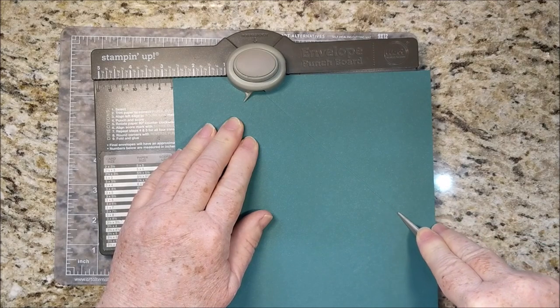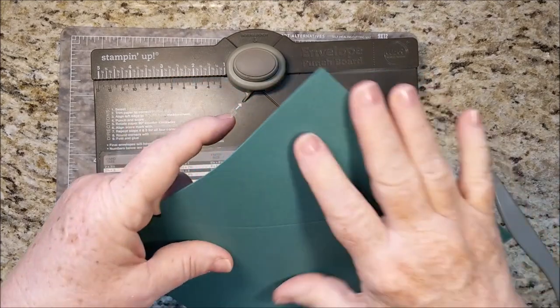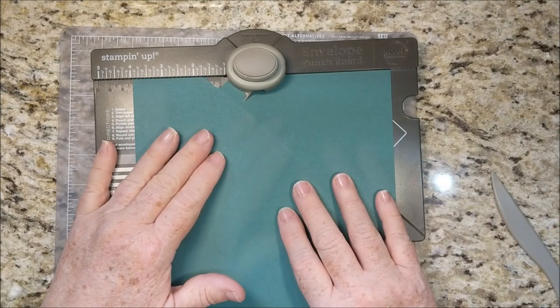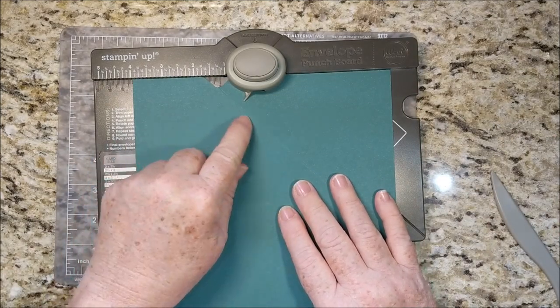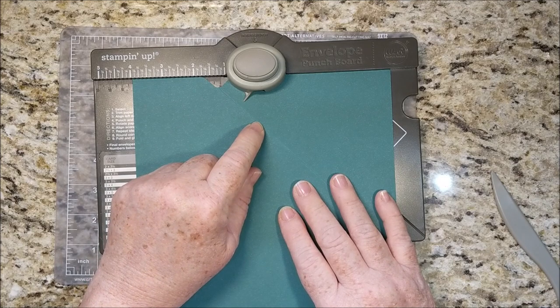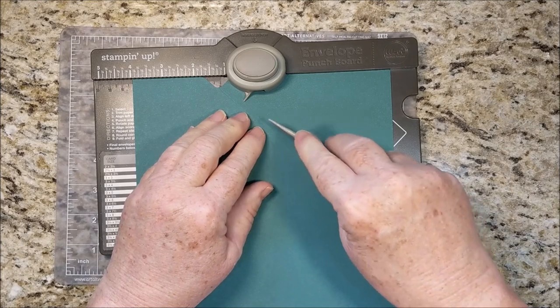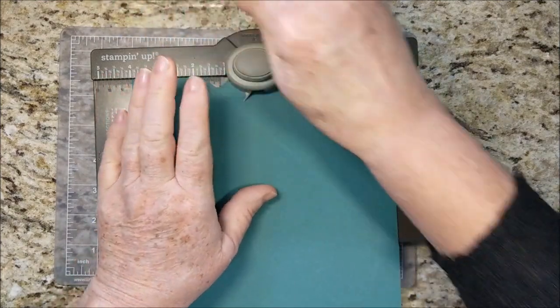You might go off the side, as I am on here, just barely. So just go ahead and crease and fold. Then I need to add that same 1¼ inches, so I'm sliding it over an extra 1¼ — punch and score.